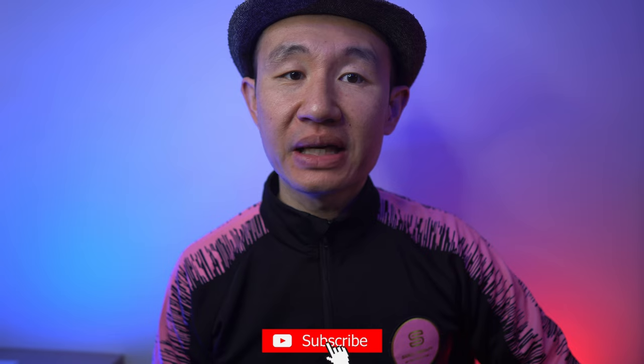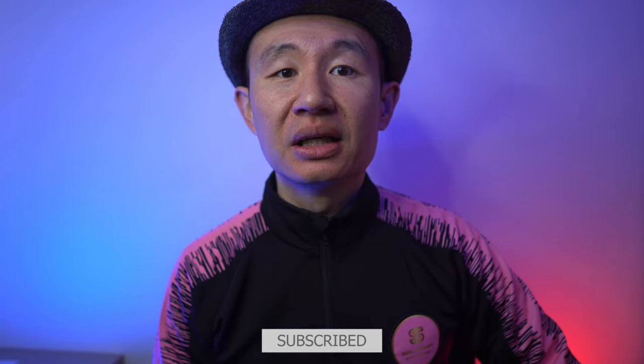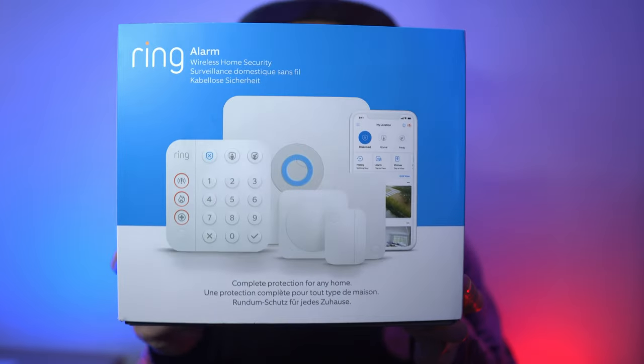Hello and welcome back to my channel. Today we're looking at a home security system. Gone are the days of paying expensive installation and monthly fees as we welcome the new era of self-installation and smart home devices with fairly cheap monthly fees. This is the Ring home security system.